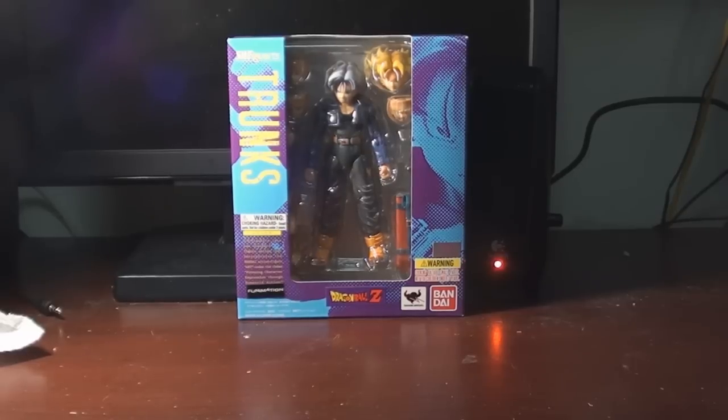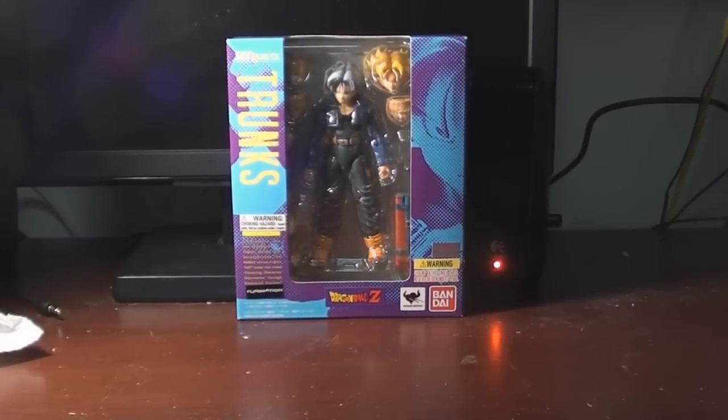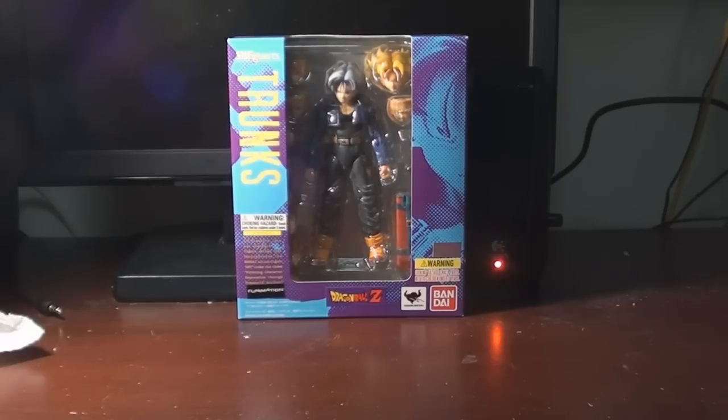Today I'm going to check out the SH Figuarts Trunks. This was made for the sake of Dragon Ball Z fans, so I have to applaud you guys, because if it wasn't for you I don't think we would have been able to get a Super Saiyan Trunks figure. This is actually a Tamashii Nations poll or Bluefin poll — by popular demand we got this figure a release, so thank you very much.